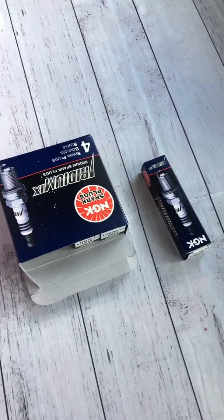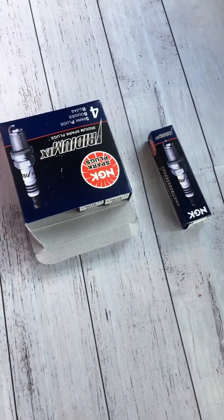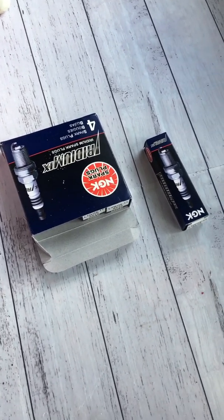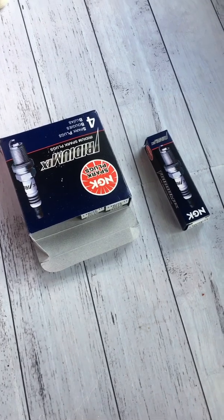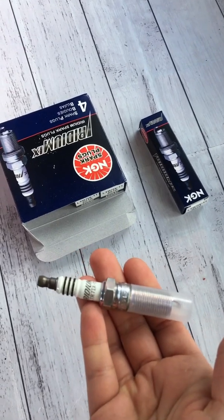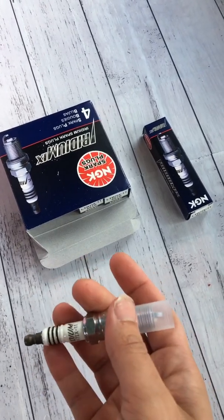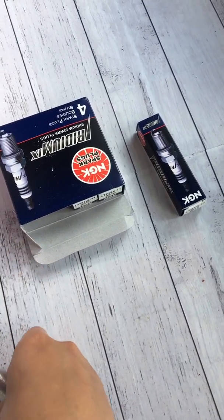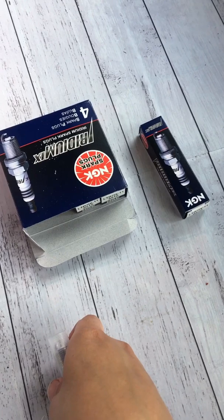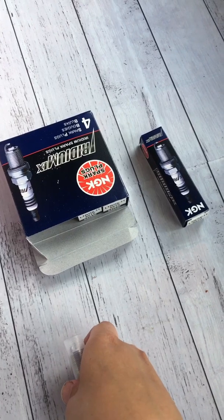I thought I would do a video on spark plug gap as I'm doing my spark plugs. A lot of you would know this already, but a lot of new people have no idea, so that's who this video is for. This is a spark plug - our engines have four of them. When you buy them they normally come in a set of four; I got this set from Rock Auto, which is a really low price but quality supplier - I'll pop the link in the description below.